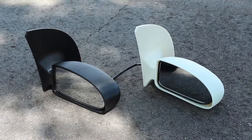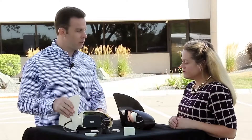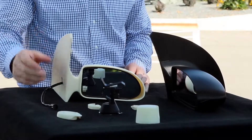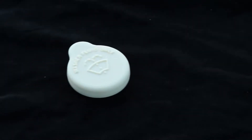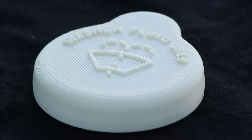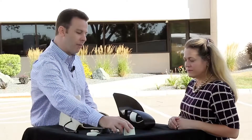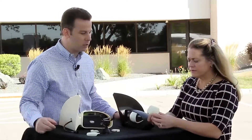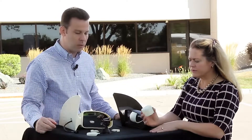For automotive applications, we have here a side view mirror, which shows off the UV stability as well as the automotive application. And then we have a washer fluid cap, which also shows the automotive application, but also the part aesthetics — it produces really good text on parts. And then we have a spray paint cap, which again shows the good aesthetics.